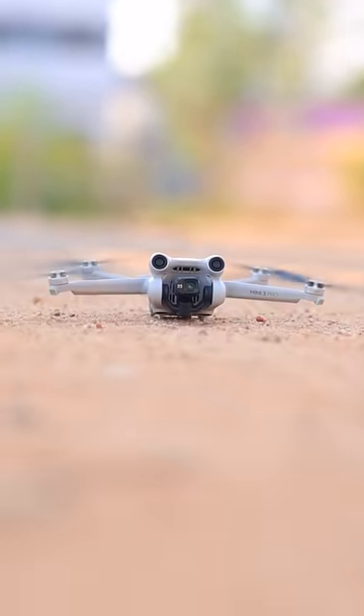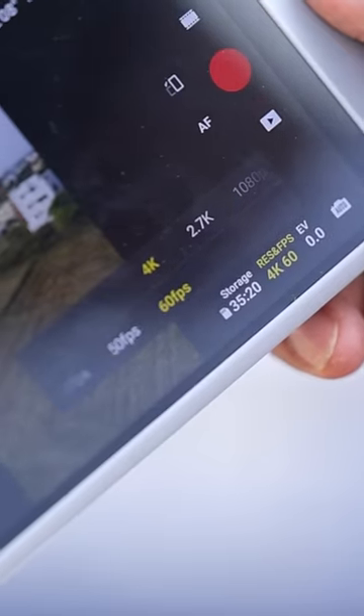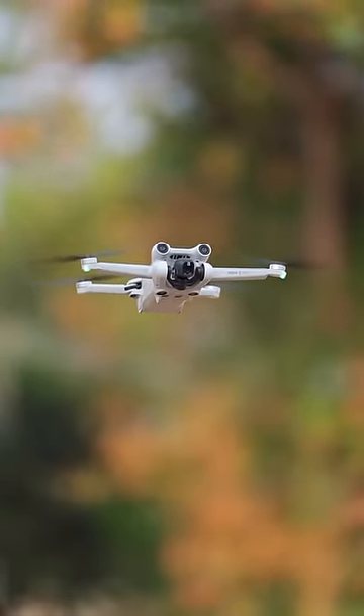The Mini 3 Pro is a small drone. The weight is about 80 grams. If you want to shoot with Gimbal Stabilization in 4K 60fps, you can have a great video. If you want to use the range, you can have a great video.